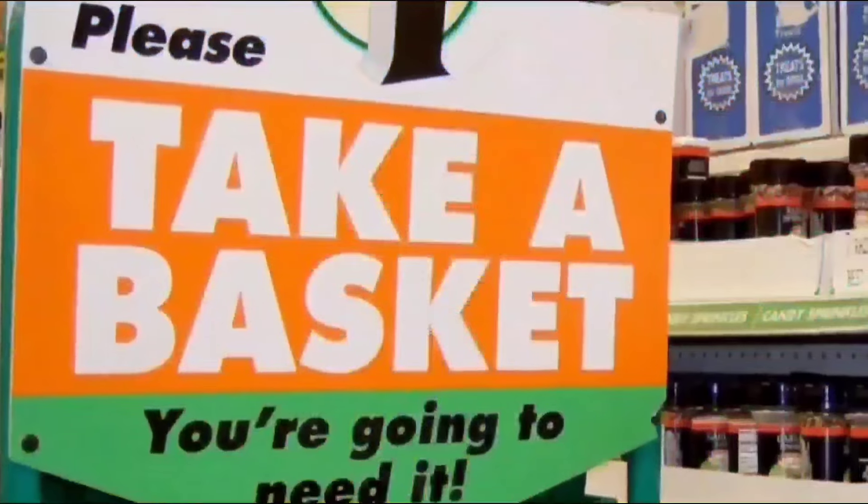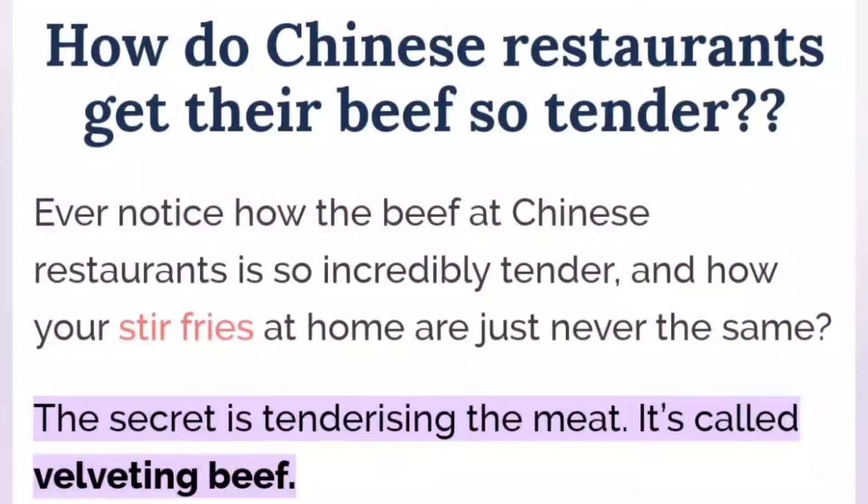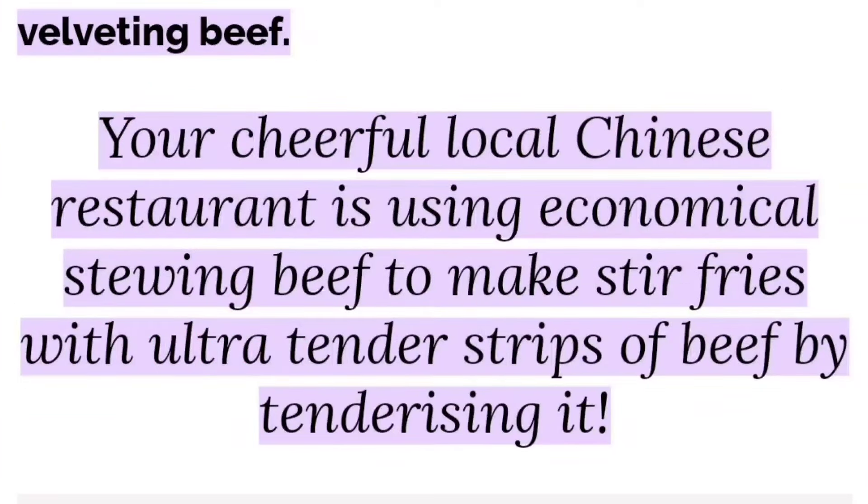We're shopping! Have you guys ever wondered why your local Chinese restaurant's beef is so tender? Your local Chinese restaurant is doing something to prepare chuck meat or inexpensive stew meat into delicious, delectable stir-fry beef by velveting the meat. That involves 30 minutes prep time using baking soda to marinate the meat. Today, I'm going to recreate that without the baking soda, and the meat is going to come out delectable.